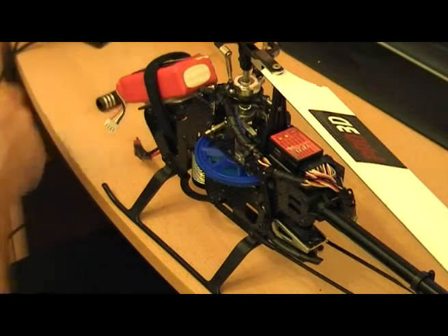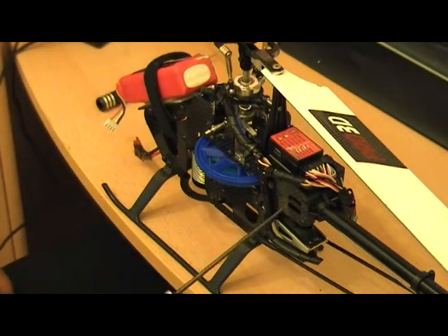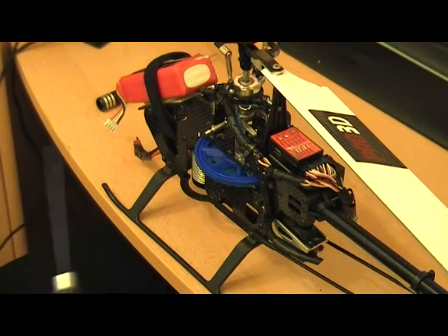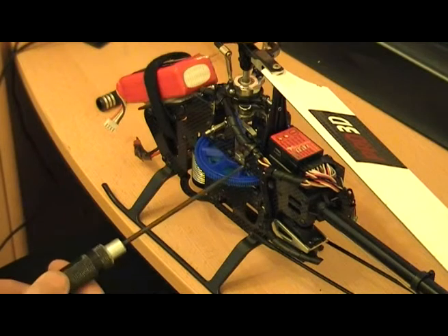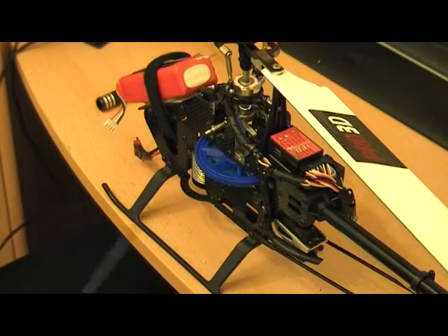Basically what I'm going to do is show you how to change this. This video is not for anybody that owns a 450 and has experience of a torque tube because you'll know this already. This is for somebody who maybe has a 450 at the moment and doesn't know how to repair it. It's not that difficult so let's go through it. I may pause the video a few times because some of this is boring and some of it is tricky getting the tail off.